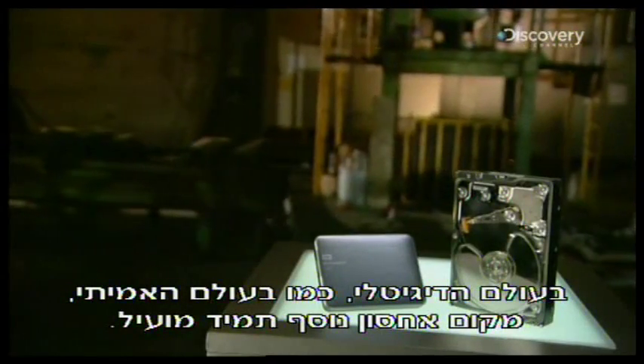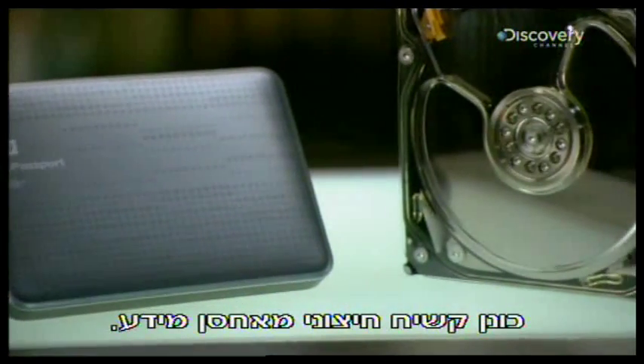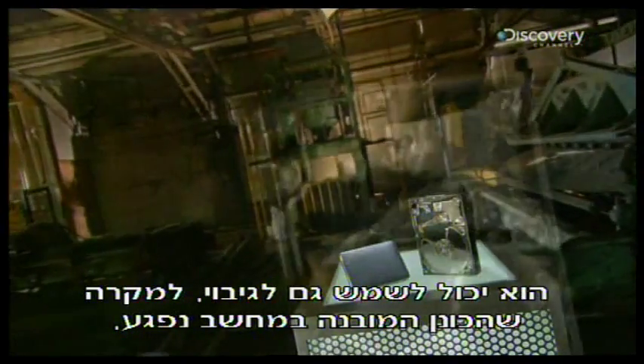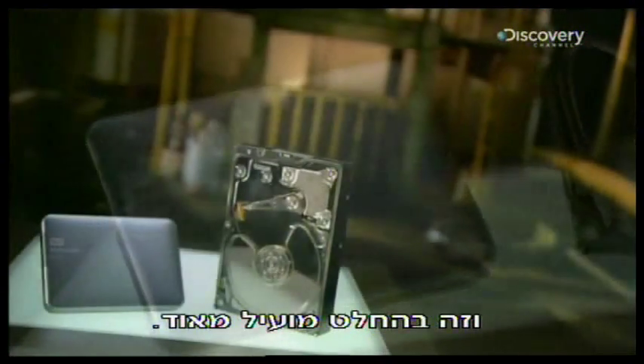In the digital world, like the real one, it helps to have extra storage space. An external hard drive stores data, expanding your computer's storage capacity. It can also act as a backup, just in case your computer's internal hard drive is damaged. Which is very handy indeed.